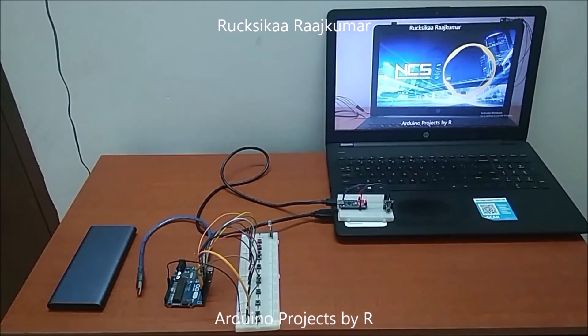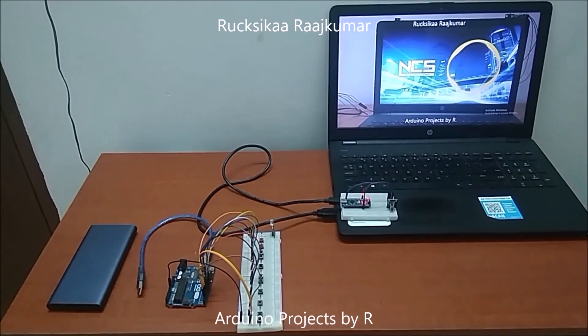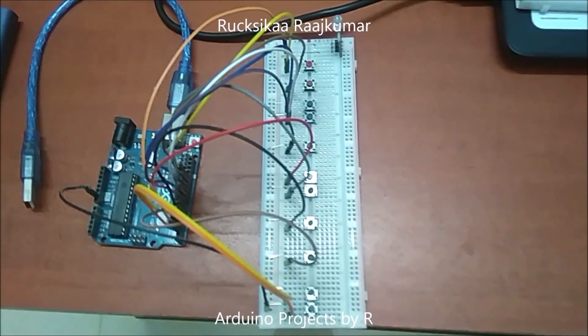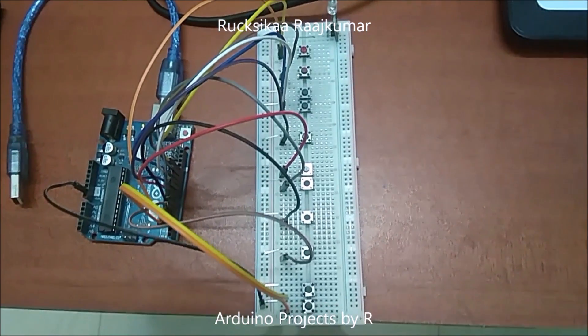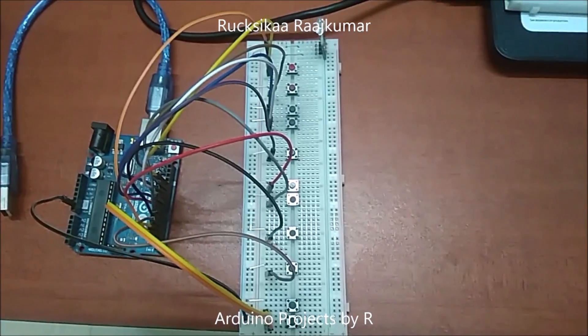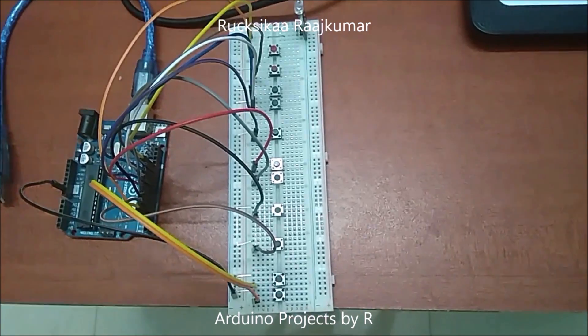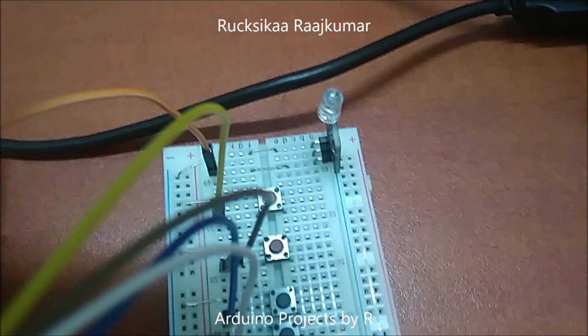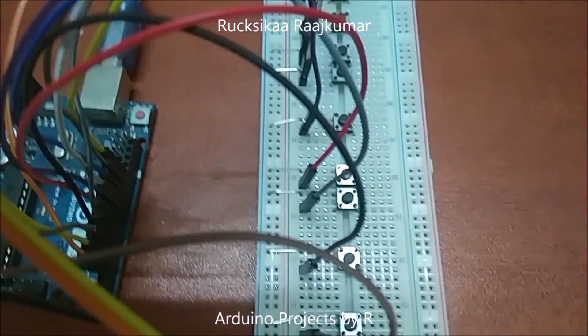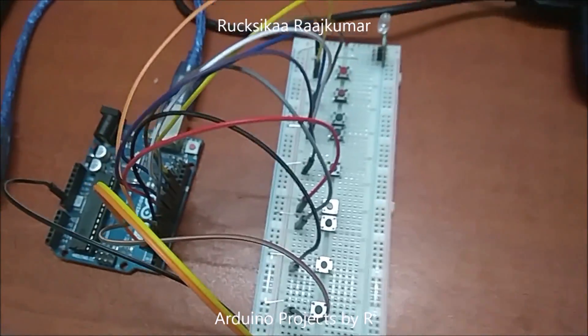Now let's move on to this project. I am going to show you what you will be needing and how it works. To make the IR remote, I have used the Arduino Uno, Solderless Redbot Full Plus, 11 push buttons, an IR transmitter module, and some jumper wires. I have used some jumpers to reduce the usage of wires.